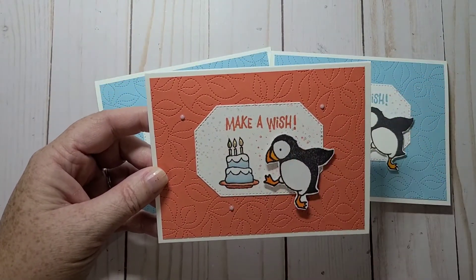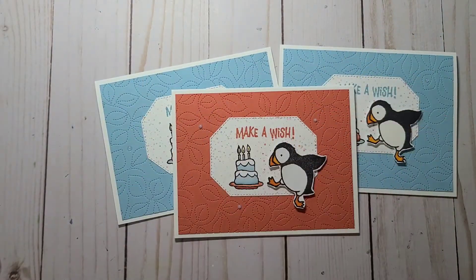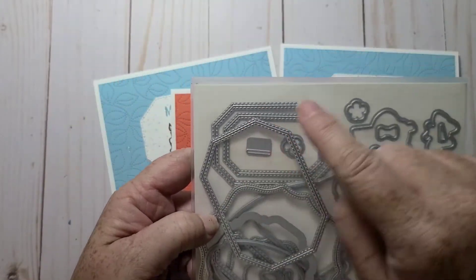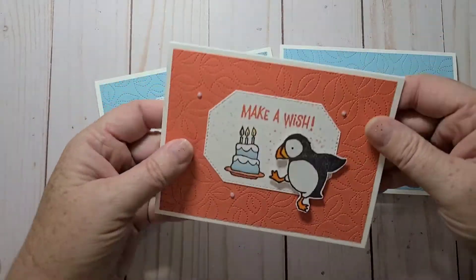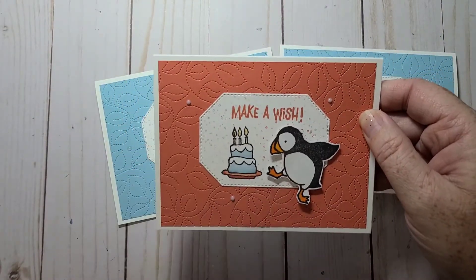I stamped the cake on, and I also used another set of dies — the Hippo and Friends dies. I used the largest die in the set. So I stamped and cut out the label in basic white, and stamped my cake.